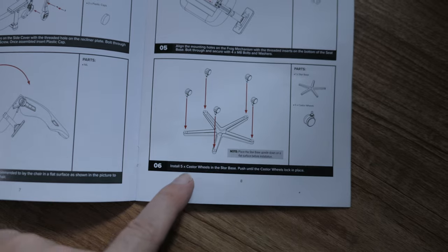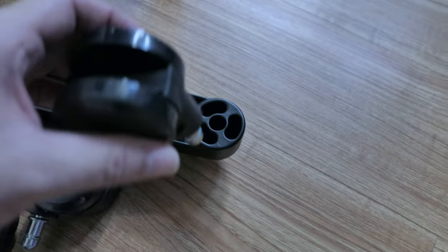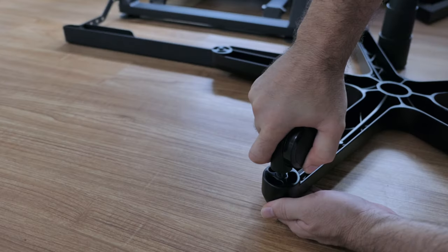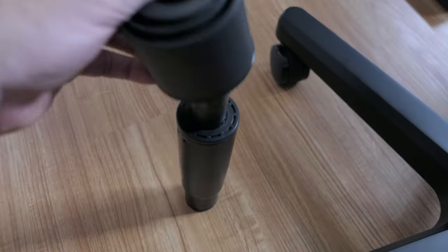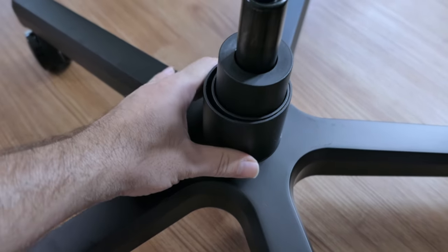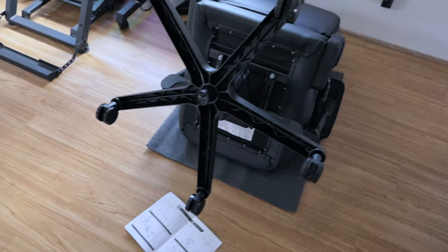We're in step six and we're going to install the casters onto the bottom base. This is quite simple - there's a little clip that clicks into the hole, so we just kind of push and it drops in, not difficult at all. Now we flip it over and it's on the rollers. For step seven, we're going to install the gas strut with the telescoping trim - the trim just goes right over, pretty simple, and the bottom part slides in here. For step eight, we're going to install this piece we just built onto the chair - just like that, pretty simple.